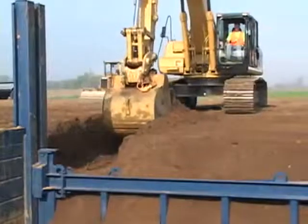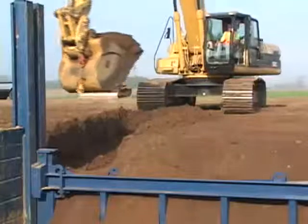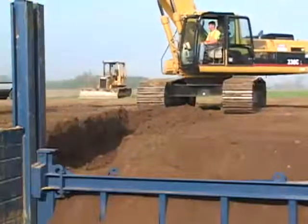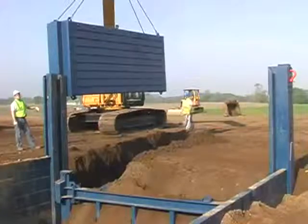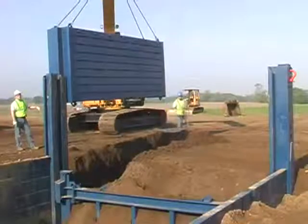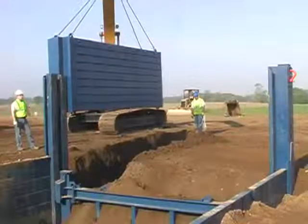To install the GME E&S Sheeting Frame Guide, dig a pilot cut three feet longer than the frame itself and four feet deep. Lower the frame into the rail, or swing the frame in from a 45-degree angle in the same manner as slide rail panel installation.